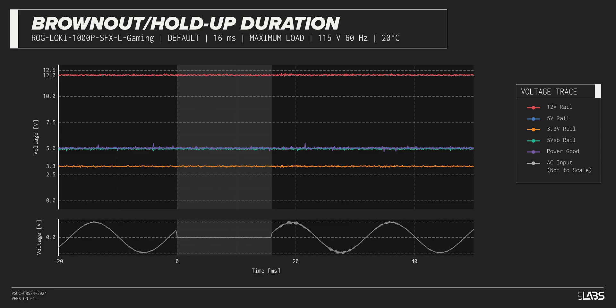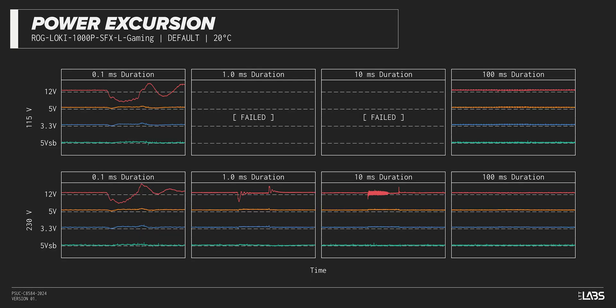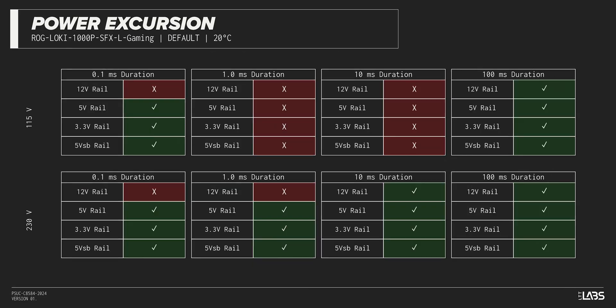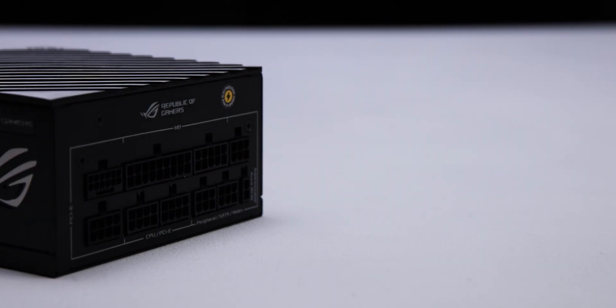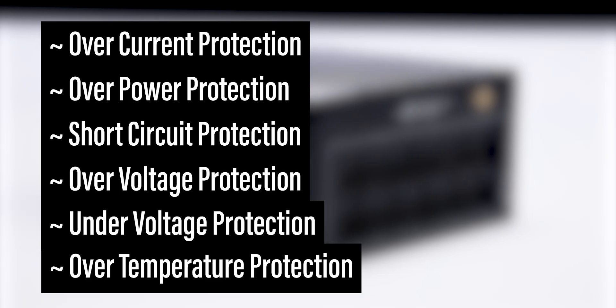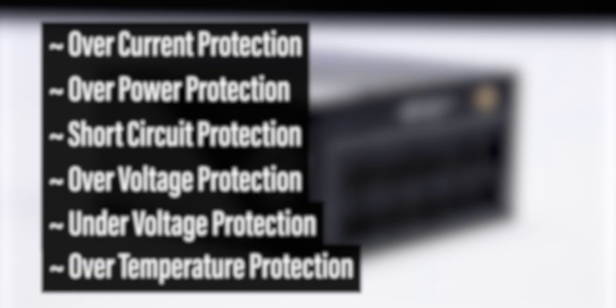The excursion test momentarily applies up to 200% of the rated load to test a power supply's ability to support components that may temporarily require more than their rated current. The ROG Loki SFXL 1000W Platinum withstood a subset of the excursions but failed with others — it is compatible with most systems but may struggle with high-end hardware. The unit is equipped with the full suite of protections for you and your equipment.